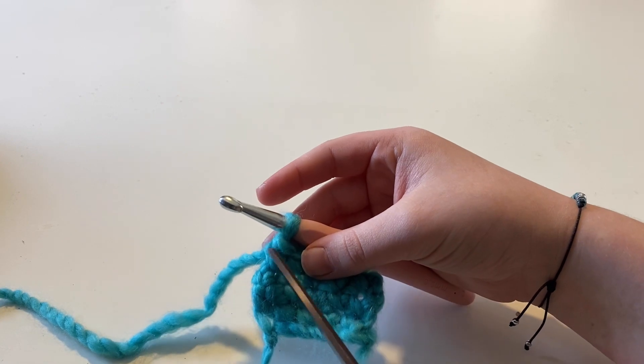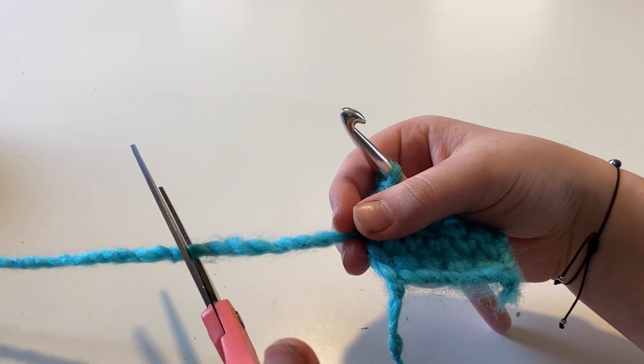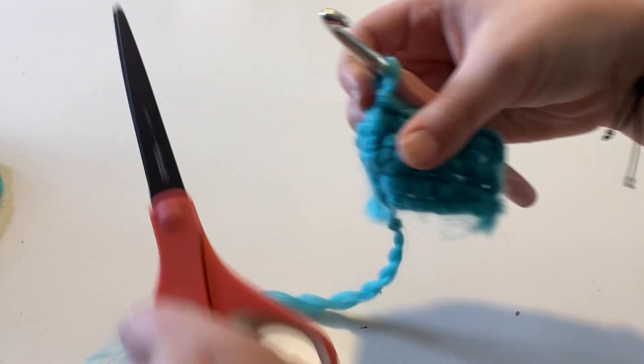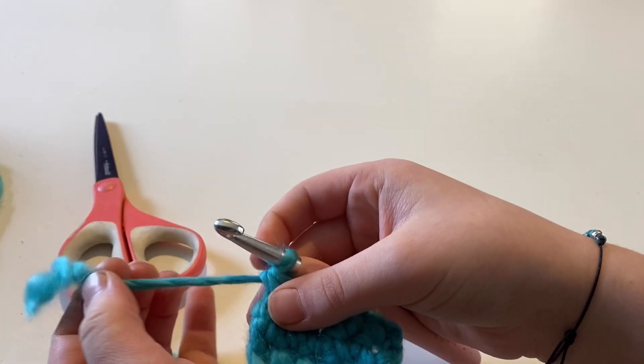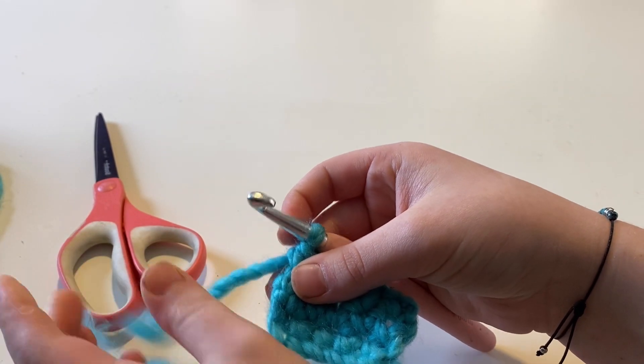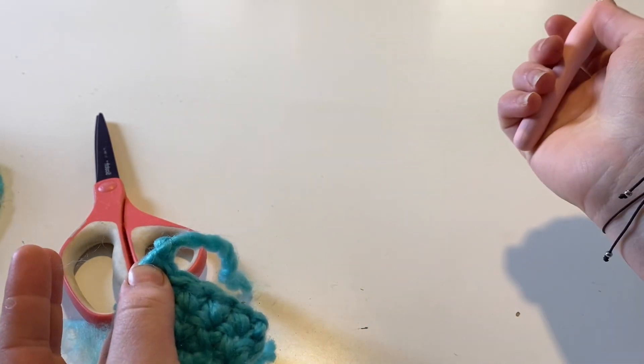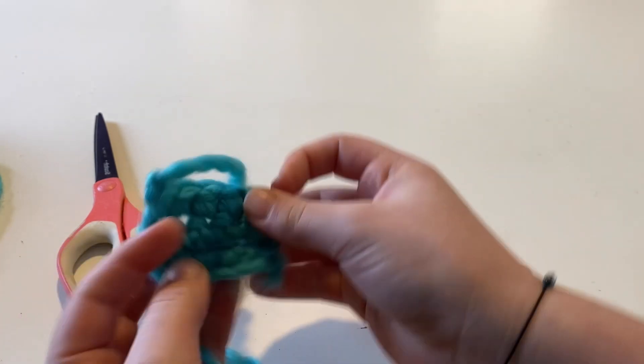At the end of your row, if you want to finish off, you're going to cut your yarn leaving about an inch and a half to two inches of tail. You're going to yarn over and just pull that tail all the way through. And that is it.